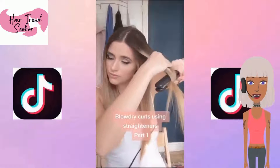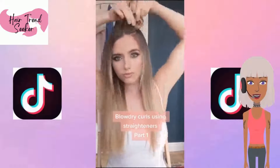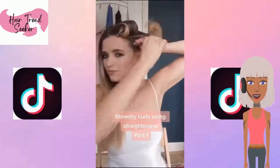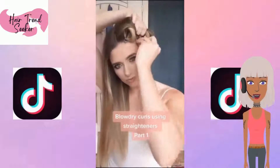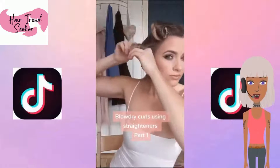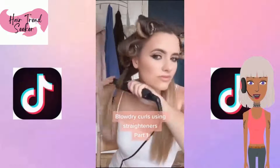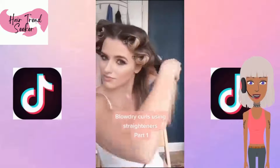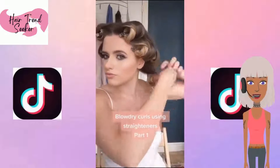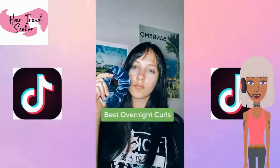Blow-dried curls using a straightener. Basically she's just flat ironing the hair and then doing pen curls. What the pen curls do is help set the curl so that it lasts longer. I don't really see how this is blow-dried curls though. But this technique does help you have beautiful curls — when you apply the heat and then roll it with the pen curl or just rollers in general, it'll help the hair set longer and keep the curls in place.